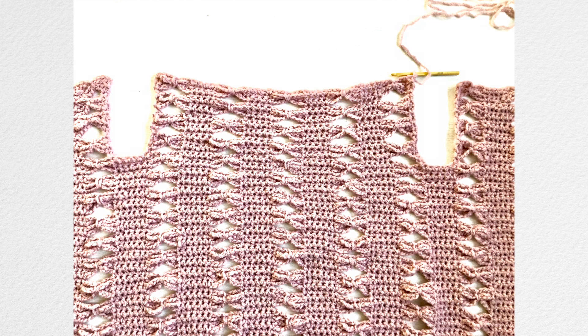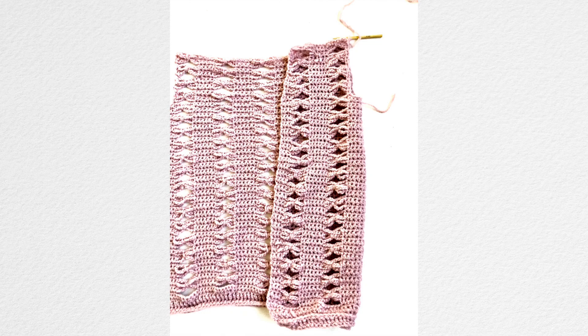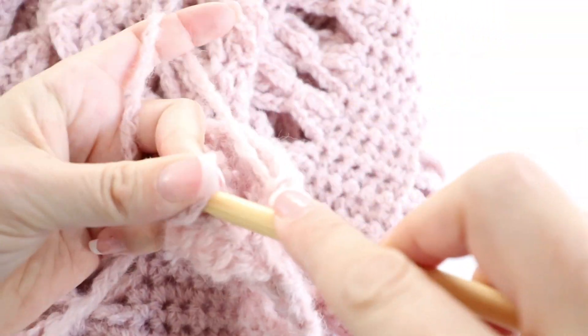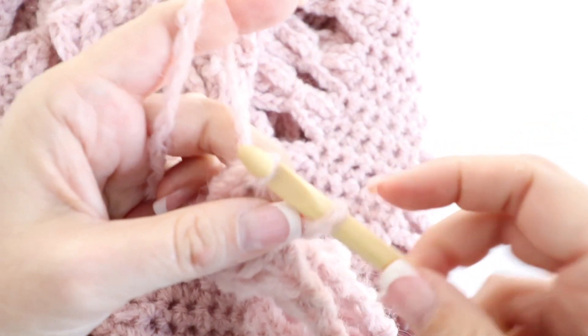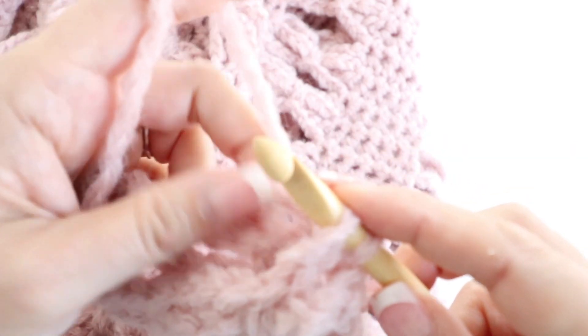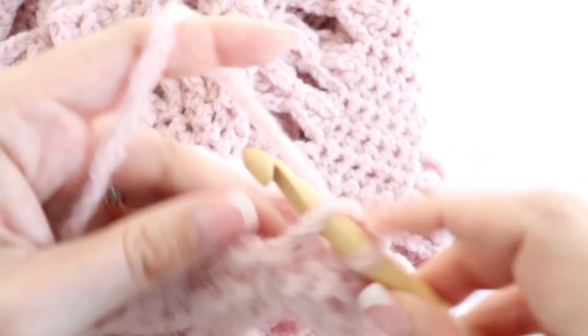Once you're done with the 16th row of your back, do not fasten off — you're going to assemble both the upper part of your back and the upper part of your front panels. Make sure you are assembling on the wrong side of your work for the shoulders so the seam is unnoticed when turned right side out. Assemble by slip stitching, matching stitch to stitch and bow tie to bow tie. Assemble the first single crochet together, then inside the chain three, assemble the three chains together one by one.